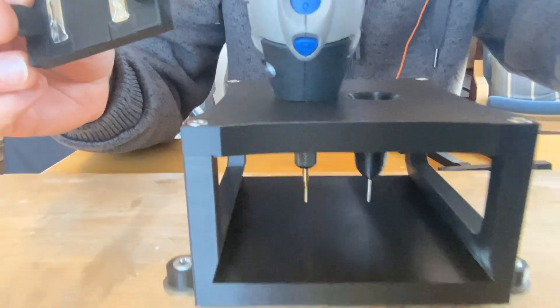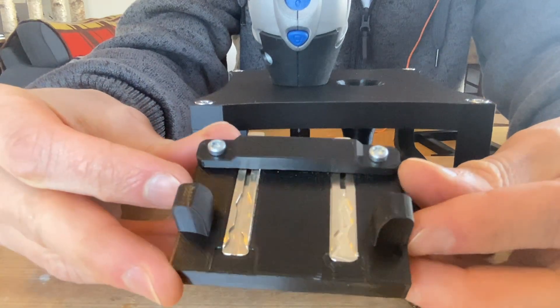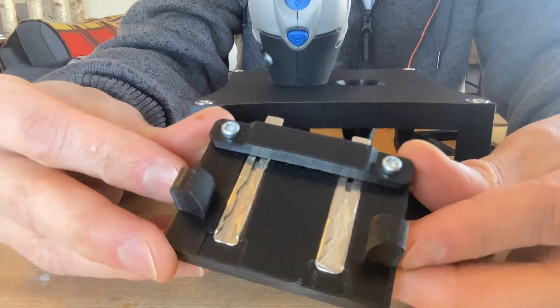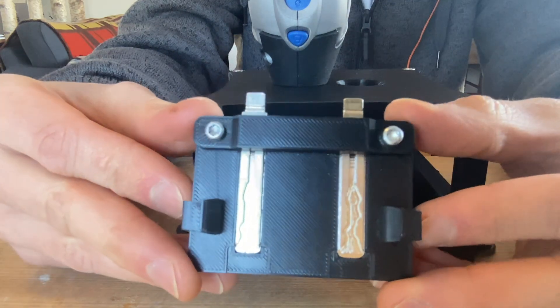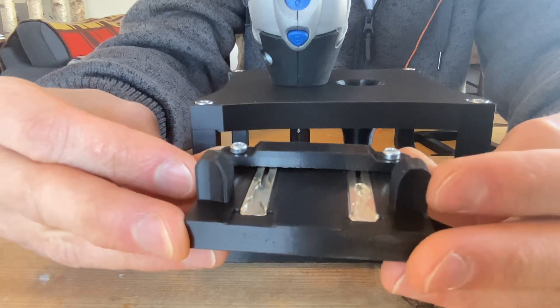All right, let's have a look so far. Not bad, not bad. I'm going to try to clean up that center portion.